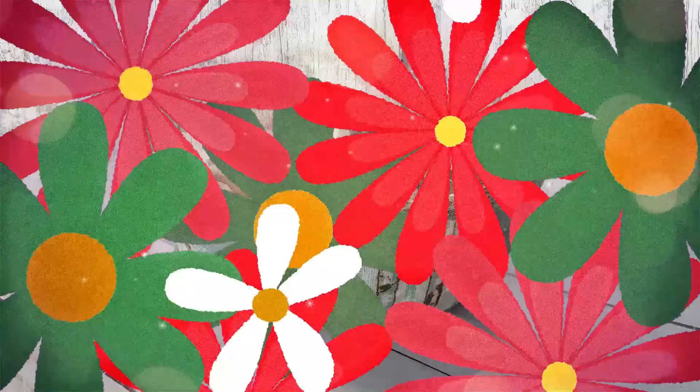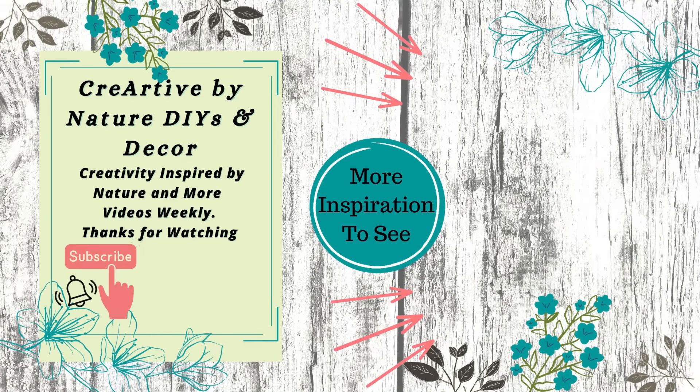Let me know what you think by leaving a comment down below. Here's some more fabric scrap inspiration from Christmas time — it'll help to use up all those scraps that we have. Thank you so much for being here. We'll see you in the next one. Take care. Bye!